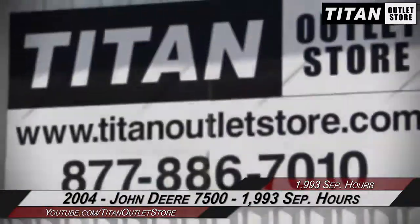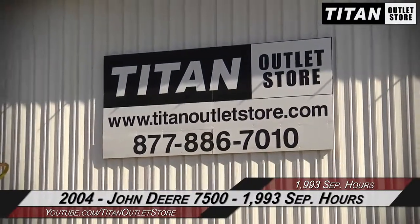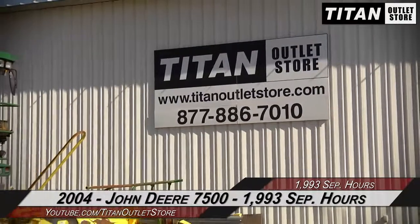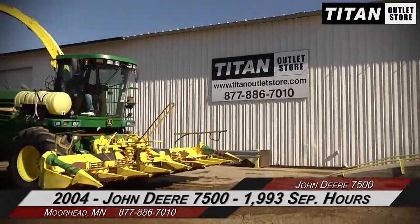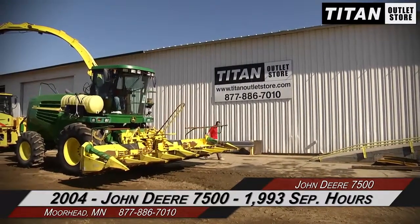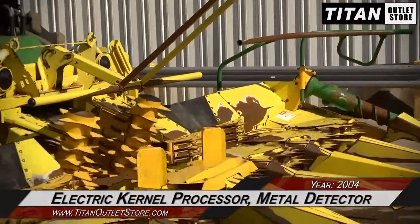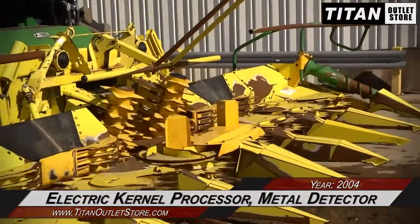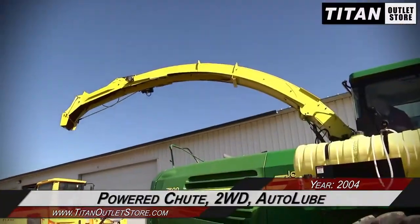Hello and welcome to the Moorhead Titan outlet store. In today's video we are demonstrating a 2004 John Deere 7500 and 688 with 1,993 separator hours. Let's take a closer look at the features on this forage harvester. This forage harvester is equipped with an electric kernel processor, metal detector, and 50-gallon inoculant tank, along with a powered chute.